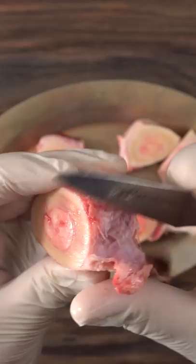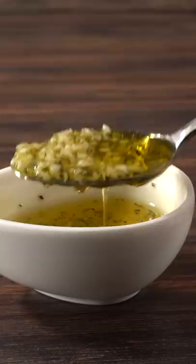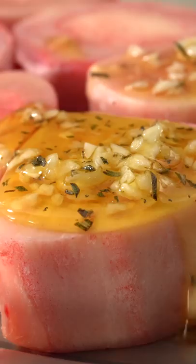Now you want to make an herb mix. I chose a little bit of garlic and rosemary, but you can use anything you like. Mix it up with some olive oil to give extra flavor, then apply a generous amount on top of the bone marrow. Season it with a good amount of salt and smoked paprika, and now the only thing left to do is roast them in the oven on the broiler setting.